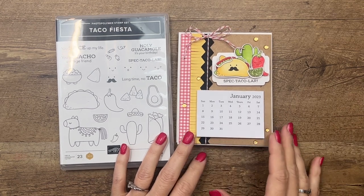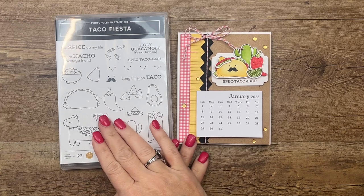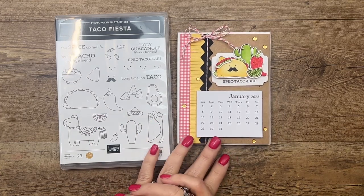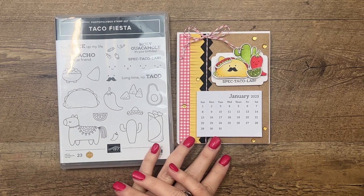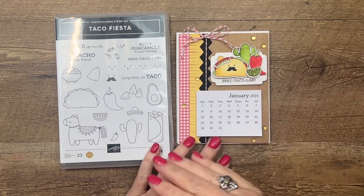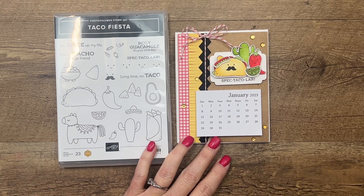Hey everybody, Erica Sirwin here from Pink Buckaroo Design. It's Taco Fiesta week over on my blog. This is my stamp set I got to design when I hit my million dollars in sales. It's out now in the 2023 spring catalog and I've got loads of projects over on my blog, so if you haven't been to my blog make sure you click the link here on YouTube and go back and check them all out.